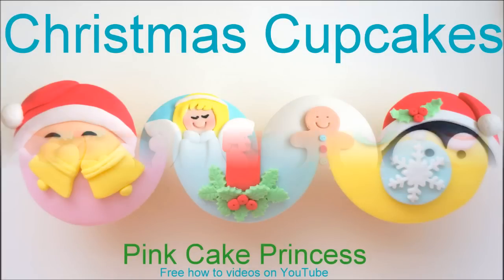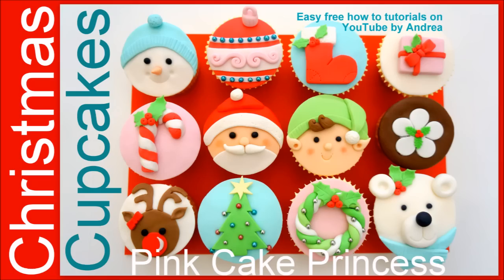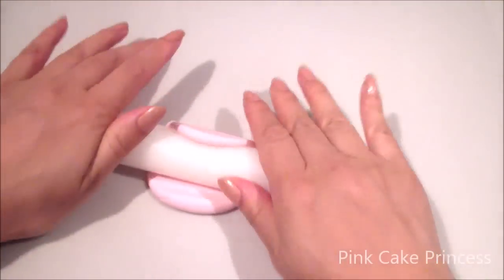If you want to check out more, you can check out last year's set and also the ones that I've done in previous years. Links will be in the video description below and also at the end of this video.